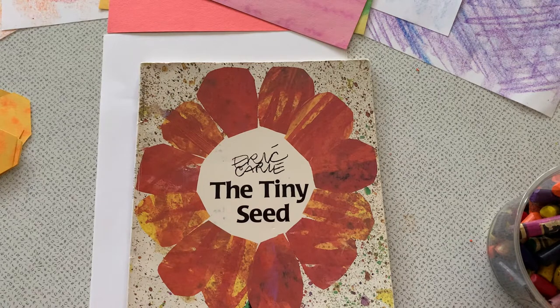Eric Carle likes to paint his paper before he collages it, but you can skip that part and still create a beautiful picture. Eric Carle also likes to create texture in his paintings by scraping into the paint with various tools. Today I'm going to show you how to create a copycat method using crayons instead of paint.